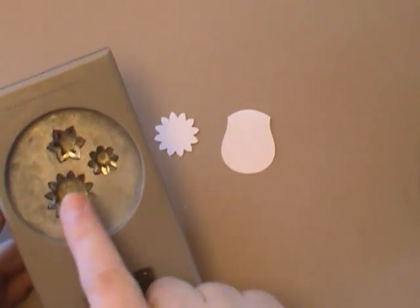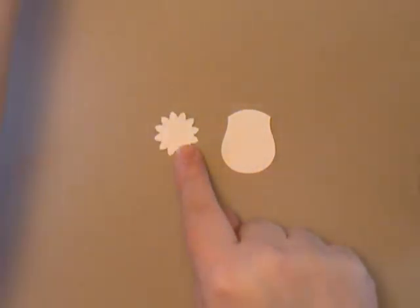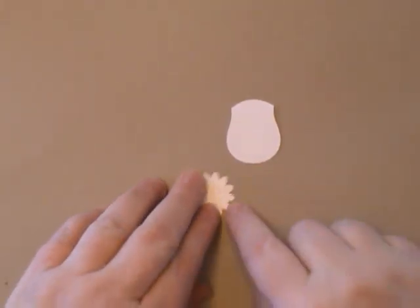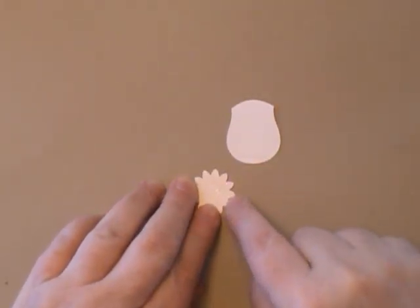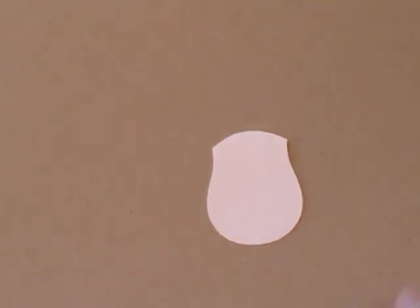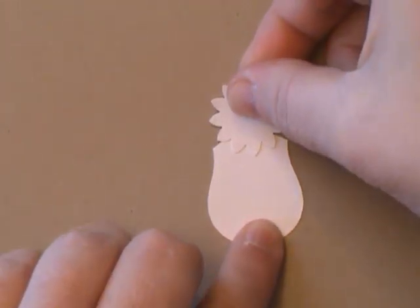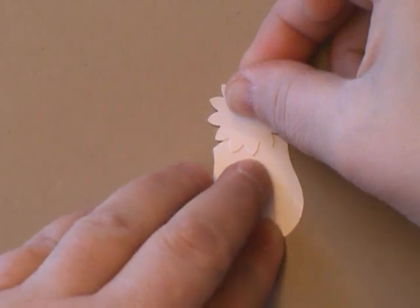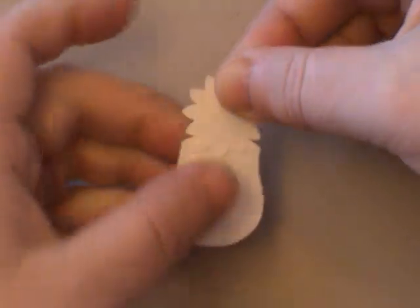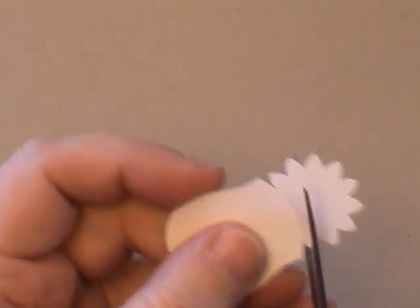The next thing you'll need is the Boho Blossom Punch — there are three flowers on it, but we just need the largest one cut in Whisper White. I'm going to put a little adhesive on it, essentially covering three of the petals. Then I'm going to attach it to the Owl, which is really the head of our cow, just having three petals show. I'll press that on there and use my paper snips to trim it off.